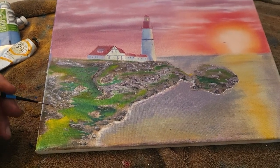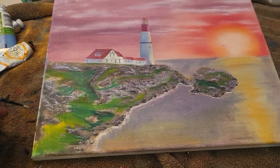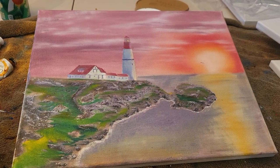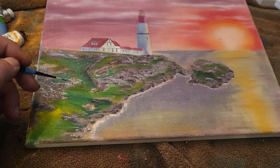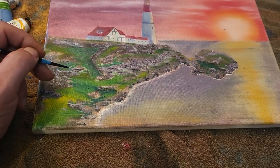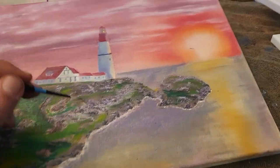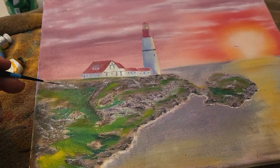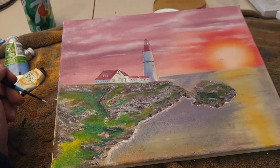I think I pretty much figured out one of the secrets to painting. Your eyes are gonna go straight to that lighthouse and the sunset, and I've just been chilling, putting little highlights and contrasts all over the place on top of one another — dark to light, back to lavender.